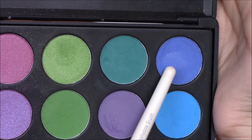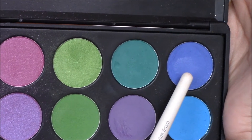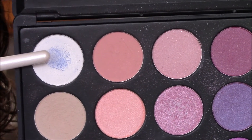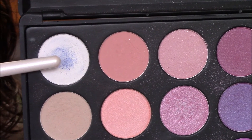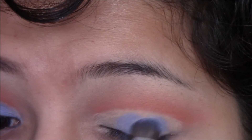Then taking this blue eyeshadow and a little bit of a regular white eyeshadow — just so that it's not too dark — I'm mixing those together and applying it right on top of that base.